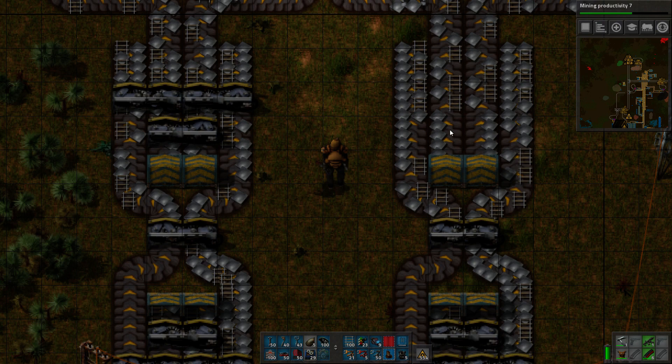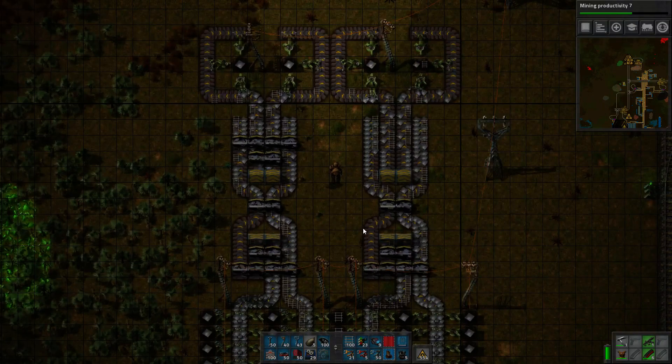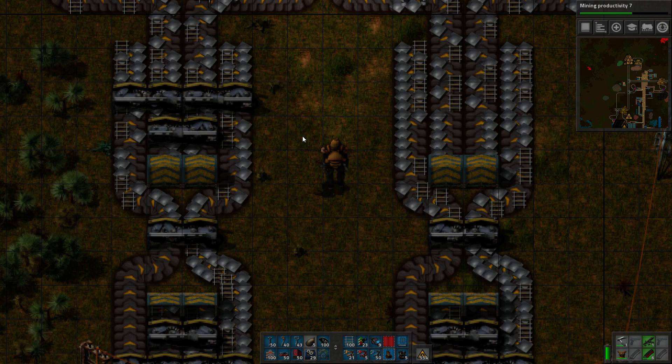you can see about half of the belts are being utilized on each side. And that's what you'd expect. We've got two inputs and four outputs, so the four outputs should have about 50% saturation.